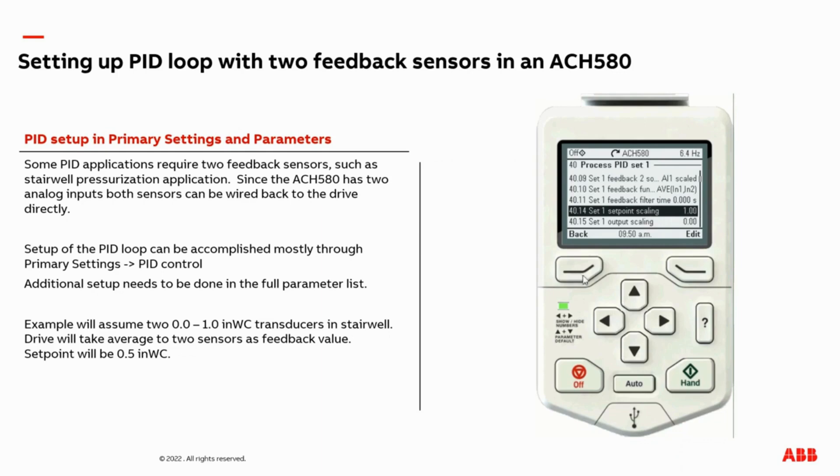This completes all the programming in the drive — it now accepts two analog input signals or two feedback signals for your PID loop. One cool trick is on the home screen: we have output frequency, current, and analog input value and voltage. If you click the left button here, we have a pre-canned PID setup menu with your set point on top — that's a half inch of water column, which is correct. We have our feedback and our output frequency.